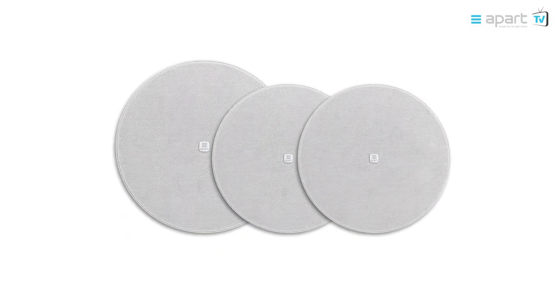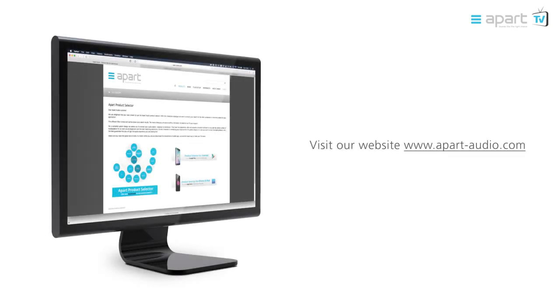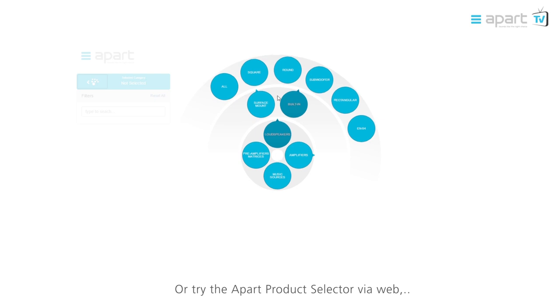Thank you for watching the CM Design backcan product video. For more information, visit our website at www.apart-audio.com and try the APART Product Selector app via web, smartphone or tablet to find the right product for your application.